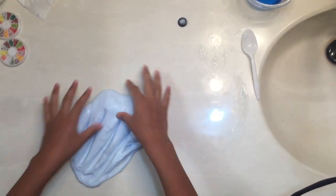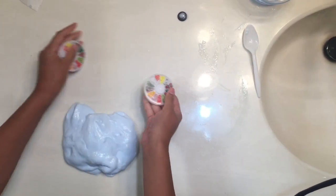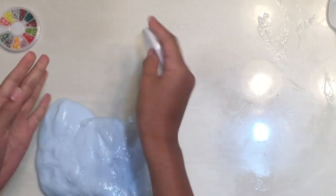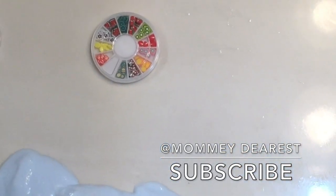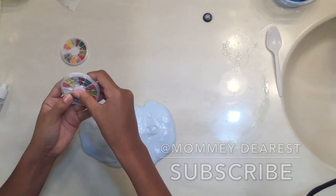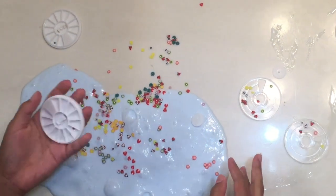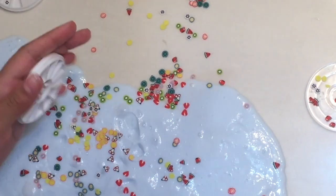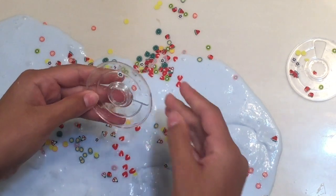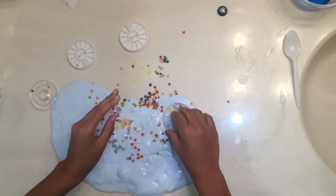Now I think it is time to add in the decorations. My hands are slippery — okay, I'll be right back. Got these open and it like splatted everywhere, so we're just going in. These little sprinkle things went everywhere. This slime is really foamy.